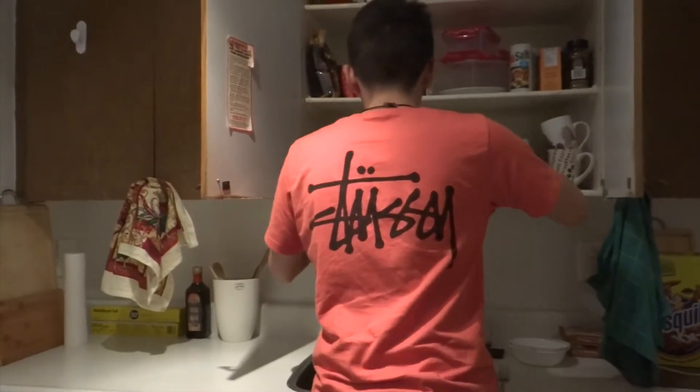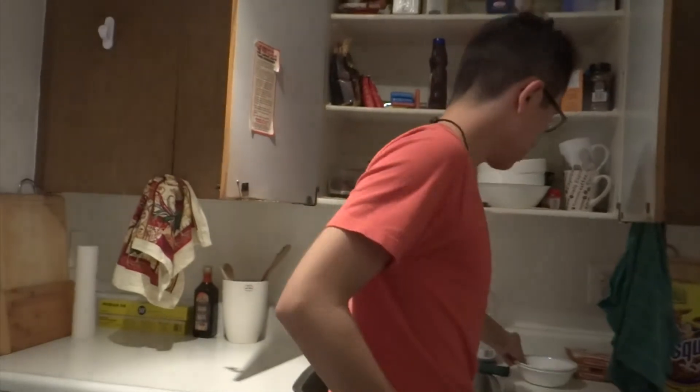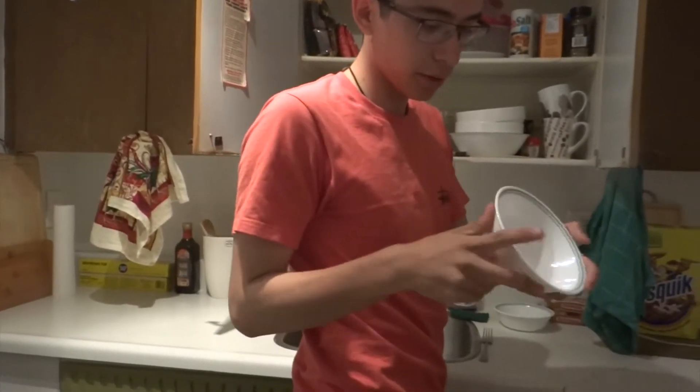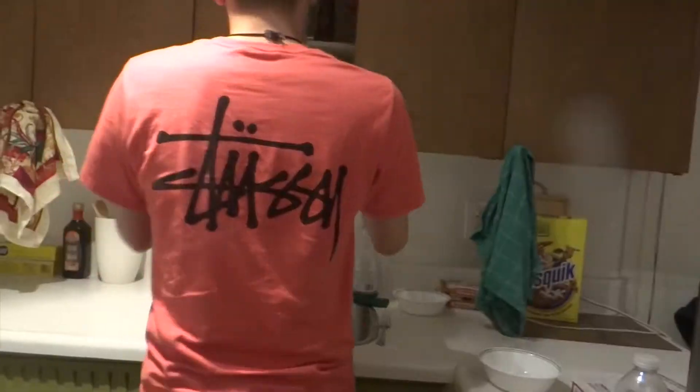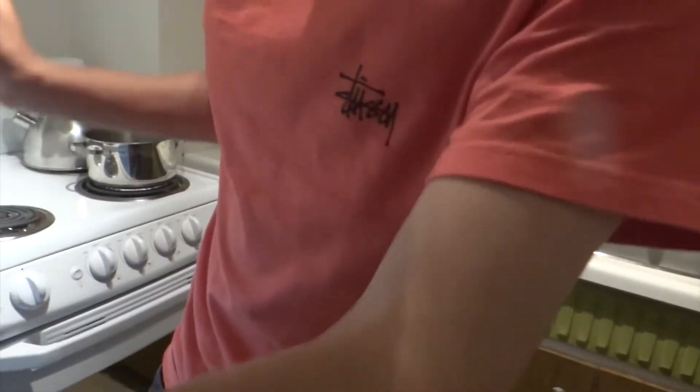Can we do some dishes? Can you do some dishes? While I— I'll clap while you do dishes, okay? So, cereal dates back to Egyptian times.